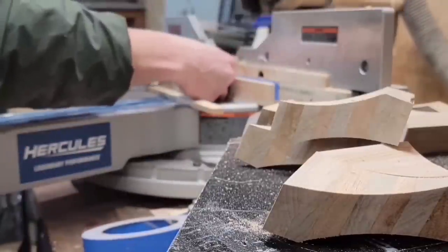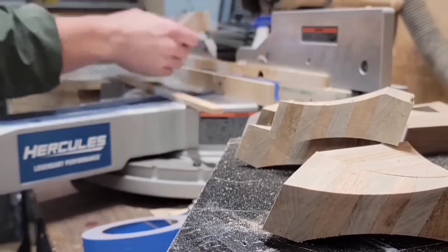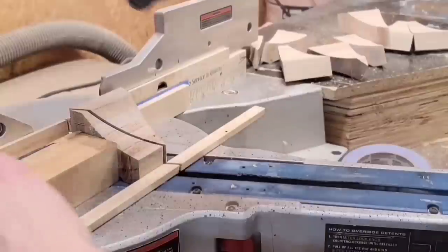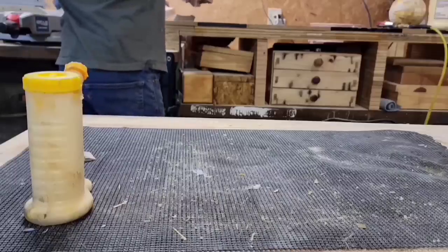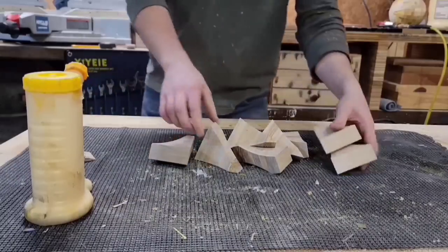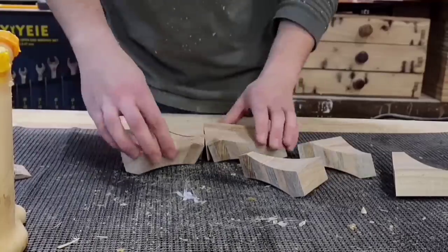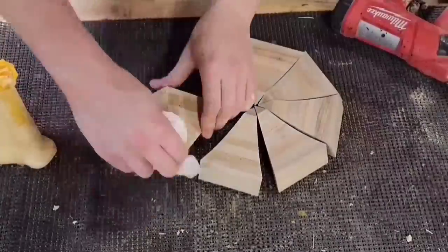This workpiece is pretty short — I don't really have much scrap to hold on to. So I glued on a sacrificial piece to keep my hands away from the blade as I cut out these last few pieces. Now I'm just going to glue and pin all these pieces together to make my octagon, and I'm actually going to glue it up in halves. That way I can sand the two halves flat and then glue those two halves together without any gaps.